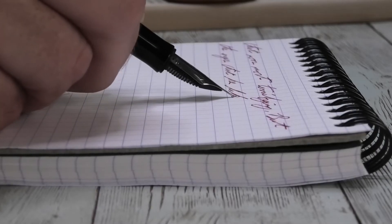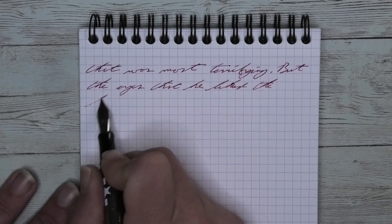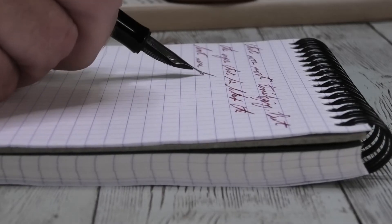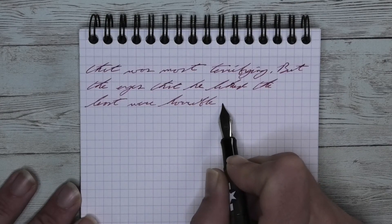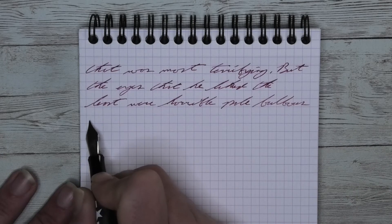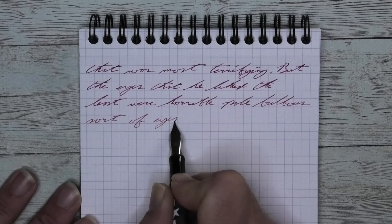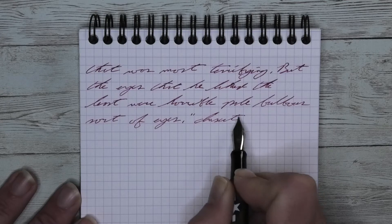The next writing sample is done in a Rhodia notebook. Looking at the extra fine nib, it is just a little bit darker than it was on the Clairefontaine. We get no feathering and no spread. We do get a little bit of shading. 'He liked' on the second line — the T of 'that' is a little bit lighter than the H. The AT lightened up a little bit. 'Liked' — the L is a midtone, the I lightens up just a bit, but the K-E-D at the end is definitely a little bit darker than it was with the I.